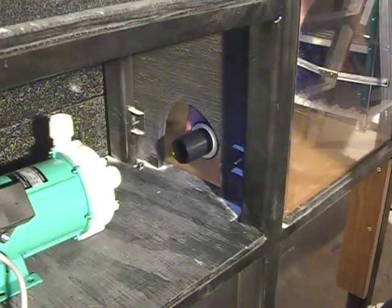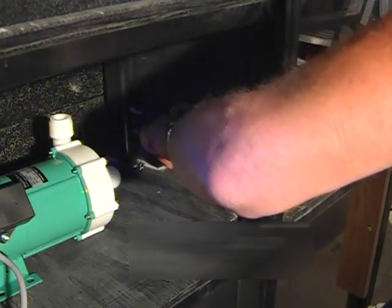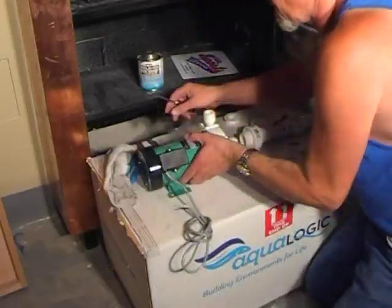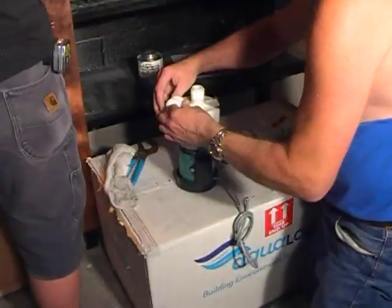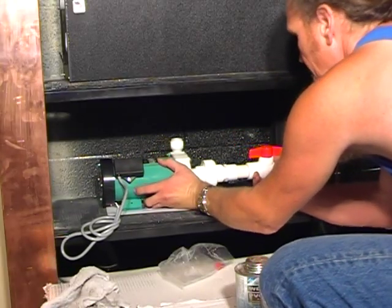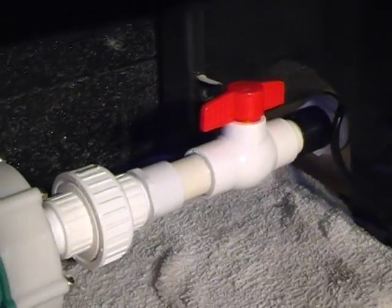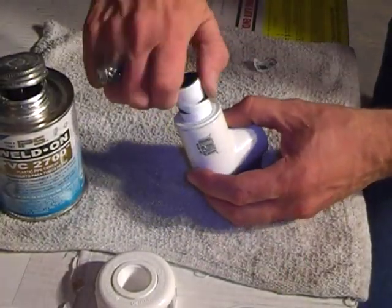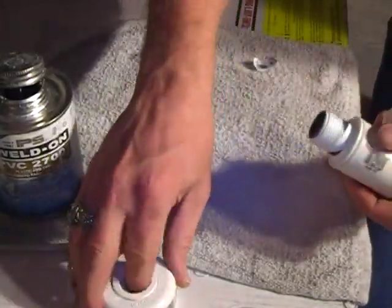We're going to install the bulkhead, which is what the water pump will suck the water through the filter from, and then glue together the inlet ball valve and union fittings, as well as wrap both the inlet and outlet sides of the water pump with Teflon tape, and then slide the whole assembly into place to see how it fits together. We can now start on the discharge fittings of the water pump.